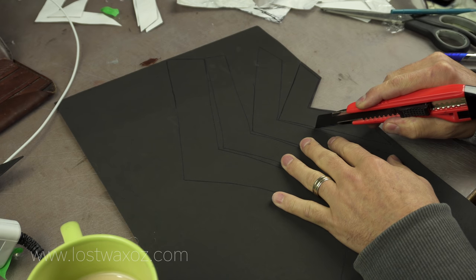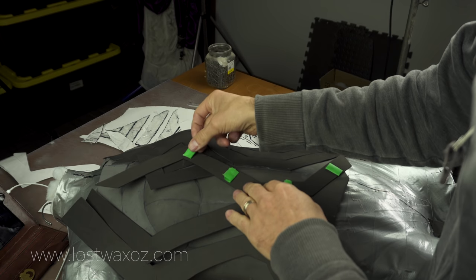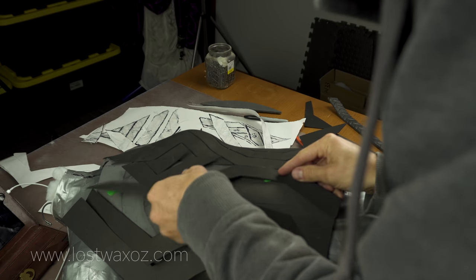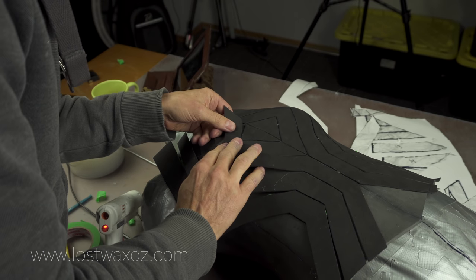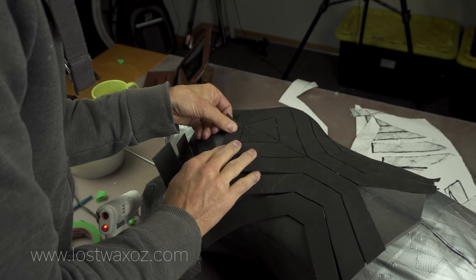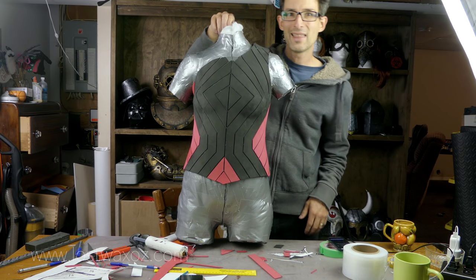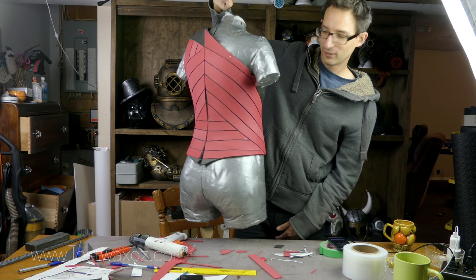After that extremely tedious process I was able to actually trace the patterns onto the foam. I used some painters tape to make little loops so I could temporarily place the strips into position before gluing them. Then I worked my way along gluing them down while removing the tape as I went. It's 12:15 in the morning and I've just finished gluing all these foam strips on — that's a lot of work. But it looks really cool.